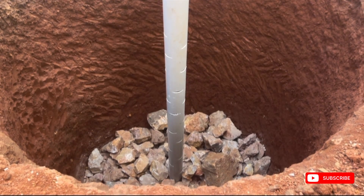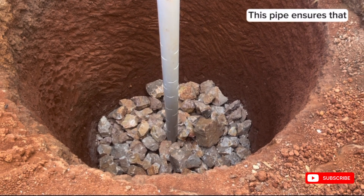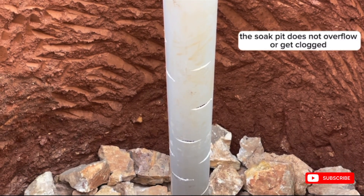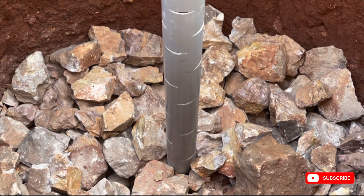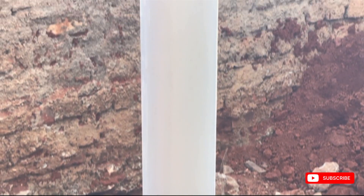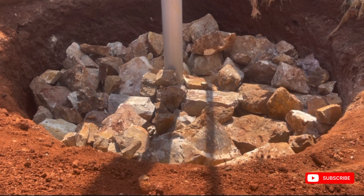The primary function of this pipe is to help with proper distribution of liquid sewage to the surrounding, ensuring that the sock pit does not overflow or get clogged. In some cases, this pipe at the center acts as an outlet for excess liquid sewage, ensuring that the sock pit functions well even when it might be overloaded.